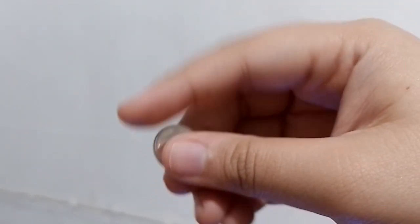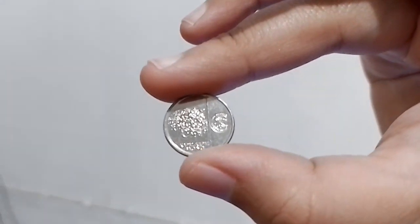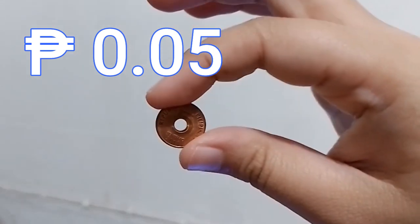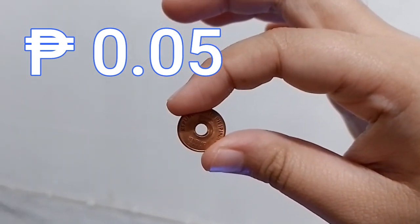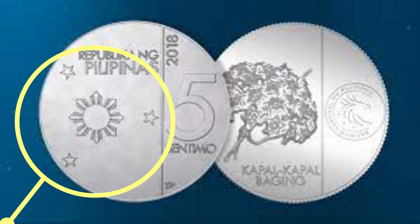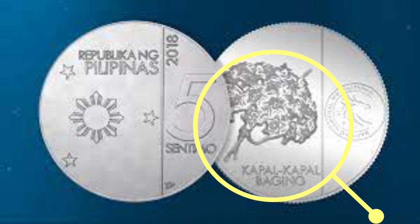This coin is five centavos. This is the second lowest denomination coin of the Philippine peso. It is written as five with the centavo sign, or as this decimal number with the peso sign. Just like the one centavo coin, this five centavo coin has the three stars and the sun on its front side, while on its back side is the kupang-kupang plant.